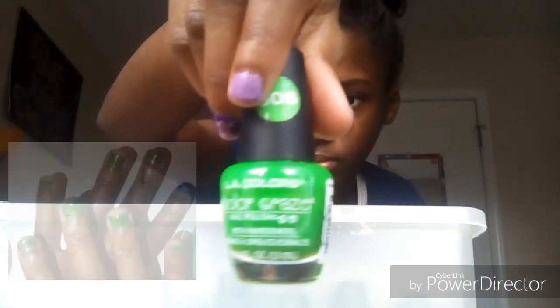Now we're moving into green. I have one green polish — this is a Dollar Tree brand, I got this a long time ago. It's gummy but I use this for more like when I'm doing grass designs and stuff. This is number 506. I need to get a new one.